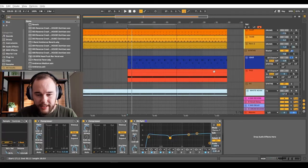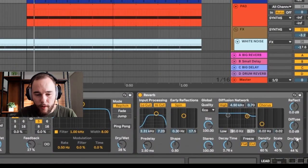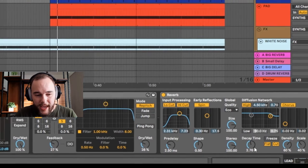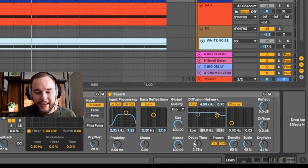Too much reverb and delay is a common problem. Adding way too much reverb can easily flood the mix and make it sound super muddy. For example, dialing in below 50% dry/wet with a decay time of around 2.76 seconds is reasonable. Once you push past 50% dry/wet, you lose more and more of the original dry signal, making it feel washed out and unclear.